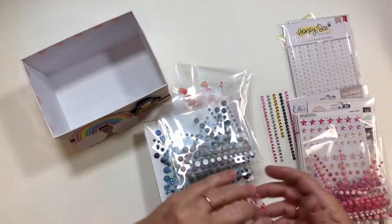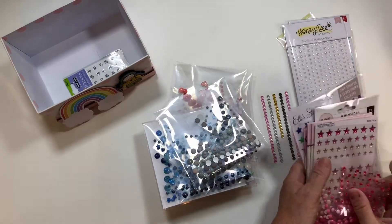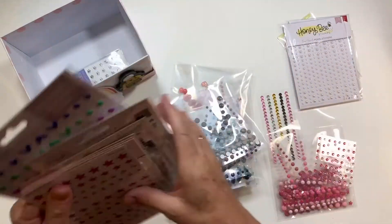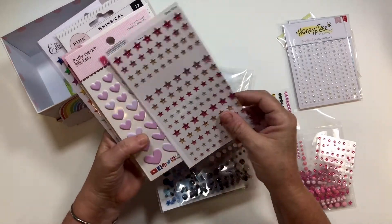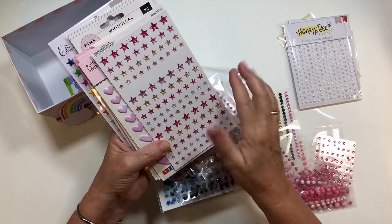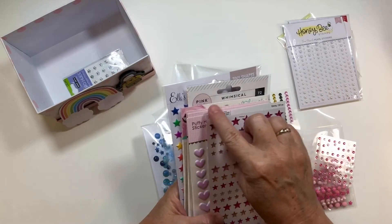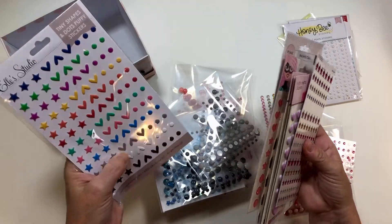I won't cut all of them up — I'll just cut like the enamel dots. Right now for whatever reason I want to keep these as they are. What I do is I cut off the top and usually just put a staple, because I don't care for the original packaging.